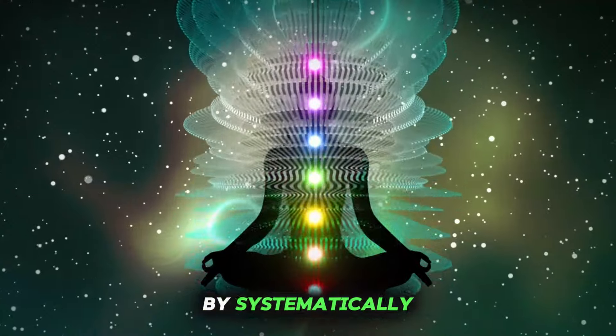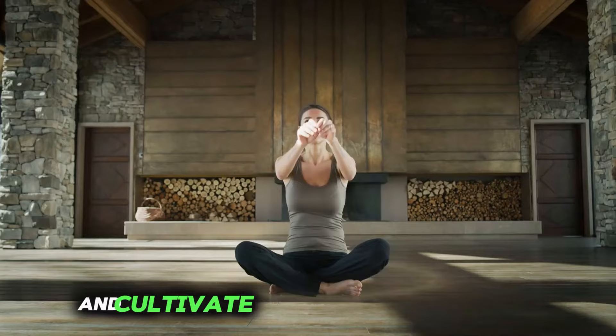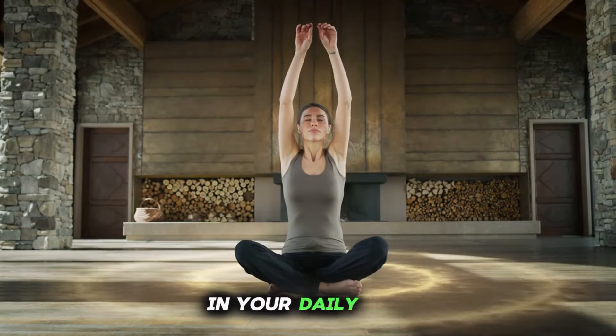By systematically scanning through your body in this way, you can develop a greater connection to yourself and cultivate a more embodied presence in your daily life.